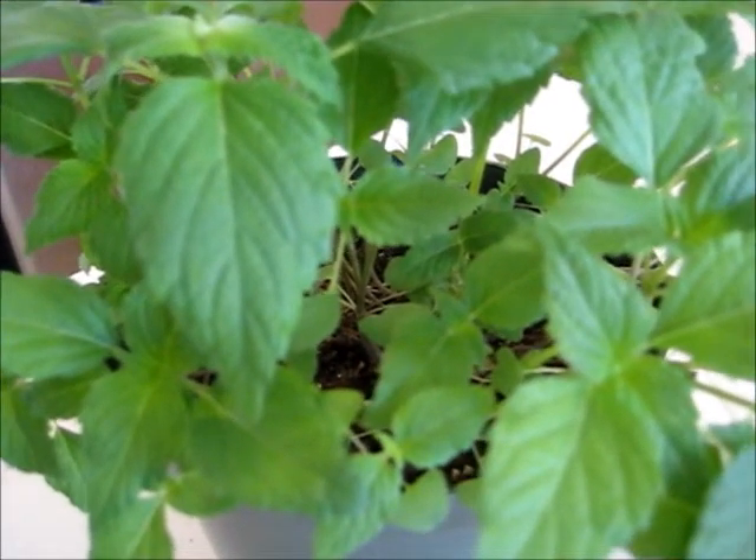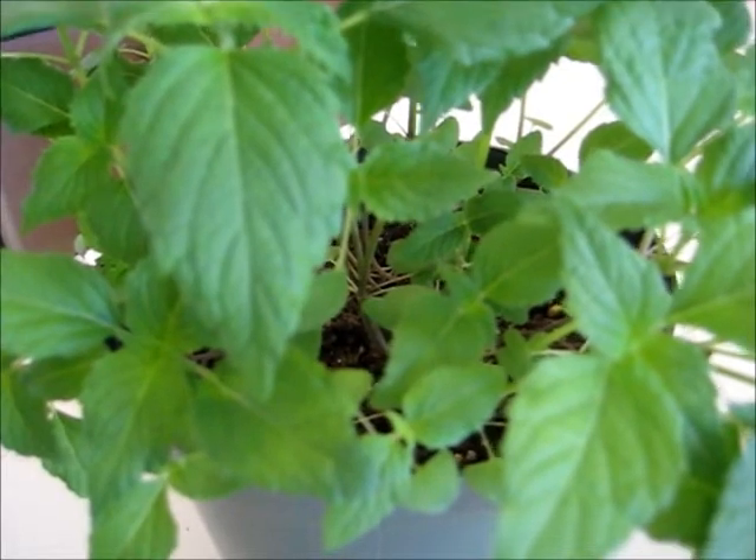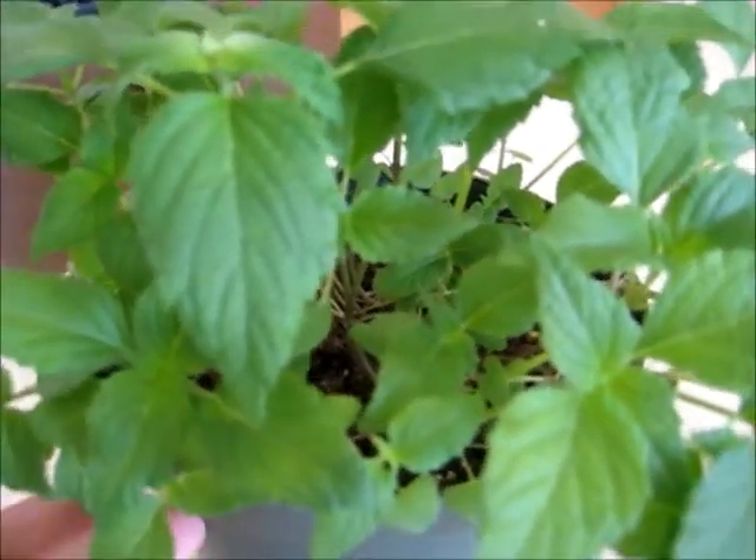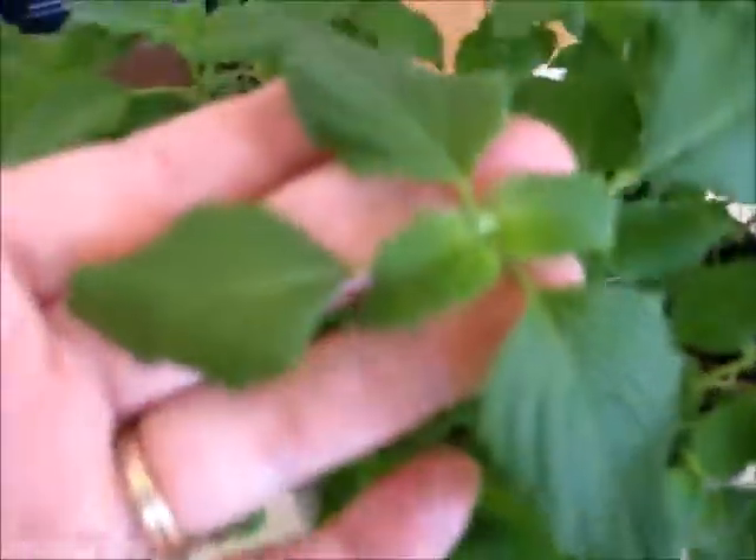Hi everyone! I'm here for a really quick update on two things. One, the chia plant — and it's doing really really well. Looks beautiful and it's got some new growth still coming in. The leaves are beautiful green. I really like this plant.